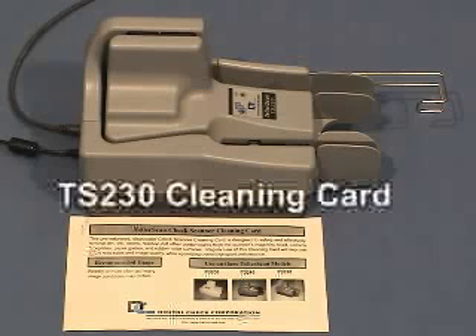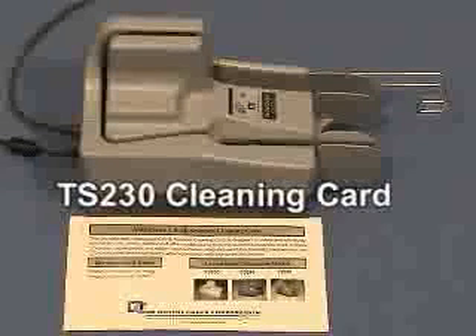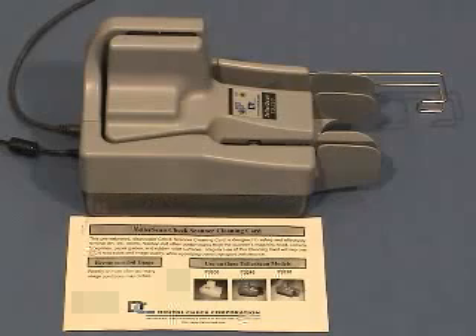To clean the scanner, Digital Check recommends using the cleaning card specifically designed for the TS-230. Cleaning card kits are available from your scanner provider or directly from Digital Check.